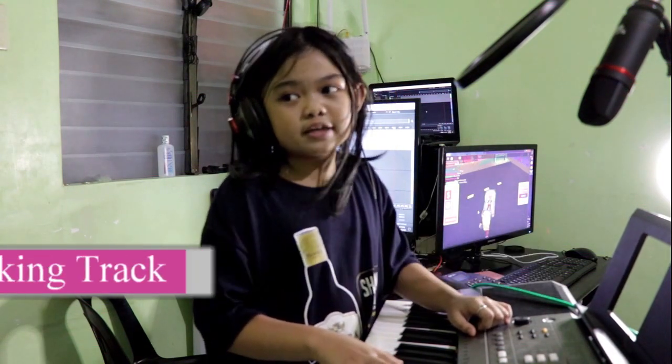Hello everyone, welcome to my channel. In this video I am going to show you how to create a backing track.